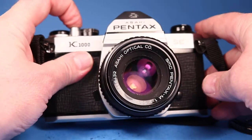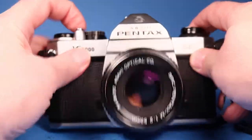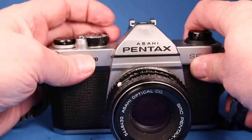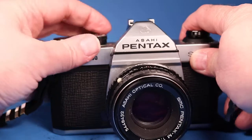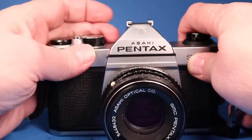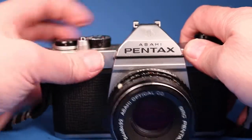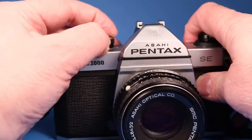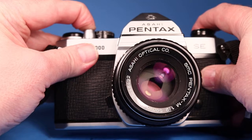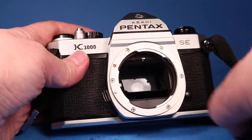Here's 1/1000th of a second, 1/500th, 1/250th, 1/125th, 1/60th, 1/30th, 1/15th, 1/8th, 1/4th, 1/2th, then 1 full second, and the bulb setting where the shutter stays open as long as I hold the button down. We can observe all of that in the mirror box with the lens off.